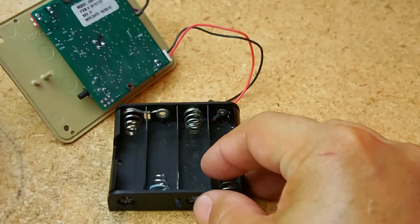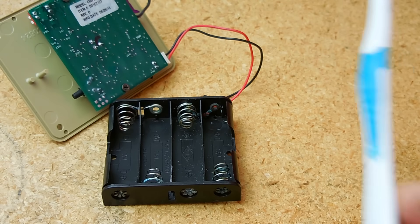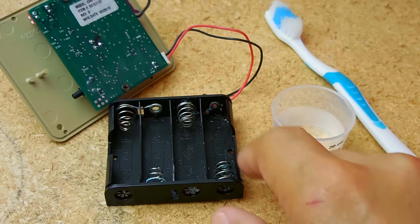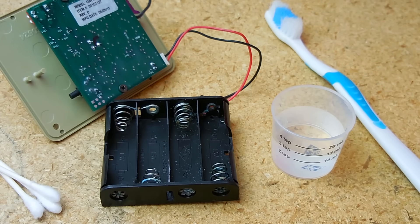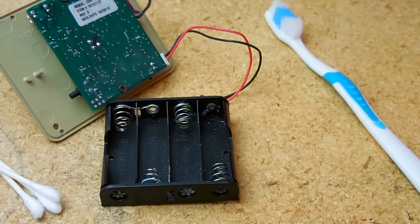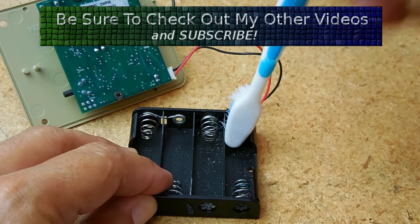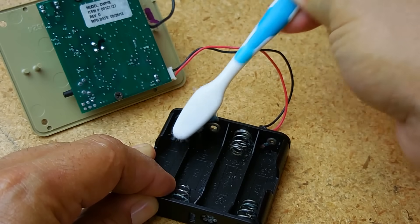So what I'm going to show you is how you can easily remove all that corrosion. You're going to need a few things: a toothbrush, white vinegar — which will neutralize all the alkaline electrolyte that leaked inside the battery holder — a few Q-tips, and a small flat-blade screwdriver. The first thing you want to do is take the toothbrush and loosen up some of that corrosion. You don't want to start cleaning until you remove the heavy corrosion first.